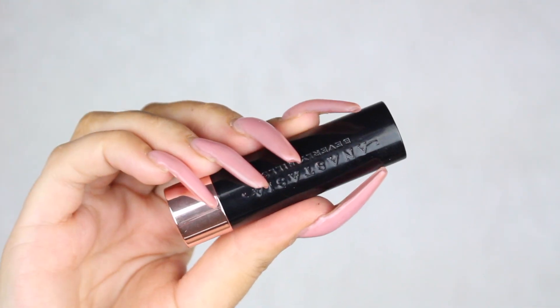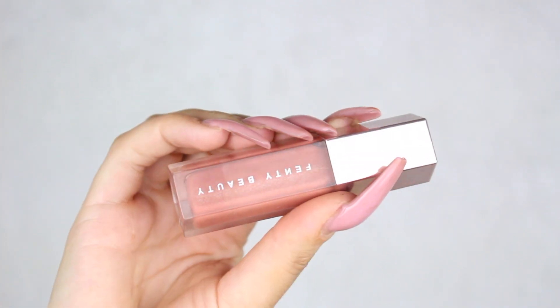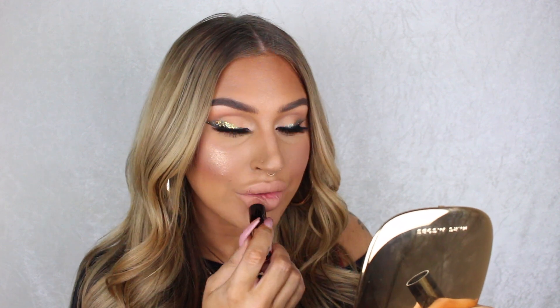For lips I'm gonna do my favorite nude glossy lip — that is with the matte lipstick Peachy by Anastasia Beverly Hills and the Fenty Gloss Bomb in the shade Fenty Glow. And that is it for this look! Thank you so much for watching and I'll see you guys again next week, bye!